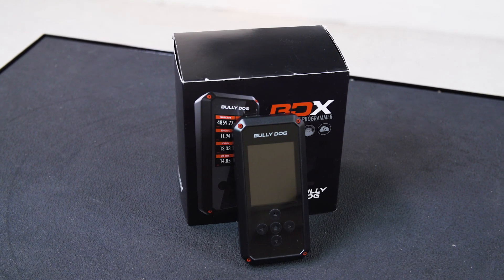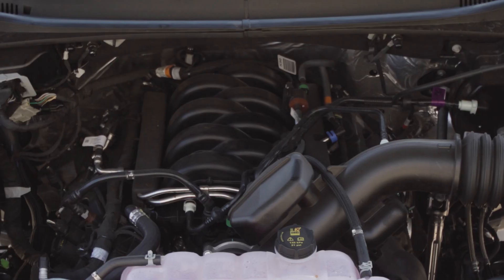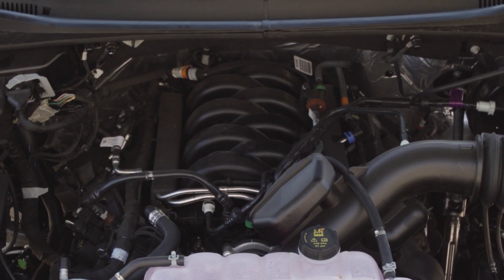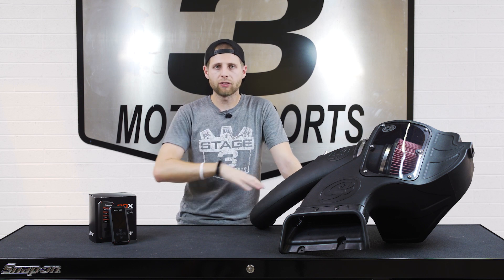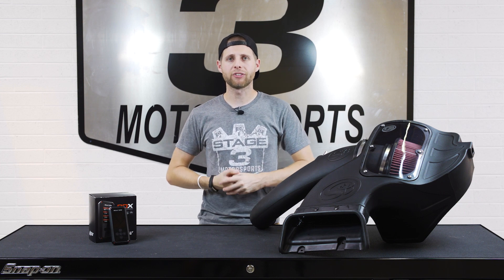We're thinking that this combined with the intake will really bring our truck to life and juice everything we can out of that 5.0 engine. Make sure you guys stay tuned because down the road we are gonna be doing an install and review on both of these parts. So we'll have all that information coming to you soon — make sure you subscribe to keep up with that, and we will see you guys next time.